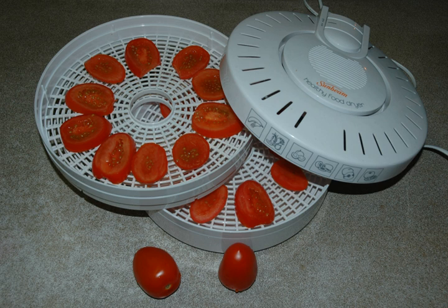The key to successful food dehydration is the application of a constant temperature and adequate airflow. Too high a temperature can cause case-hardened foods — food that is hard and dry on the outside but moist, and therefore vulnerable to spoiling, on the inside.